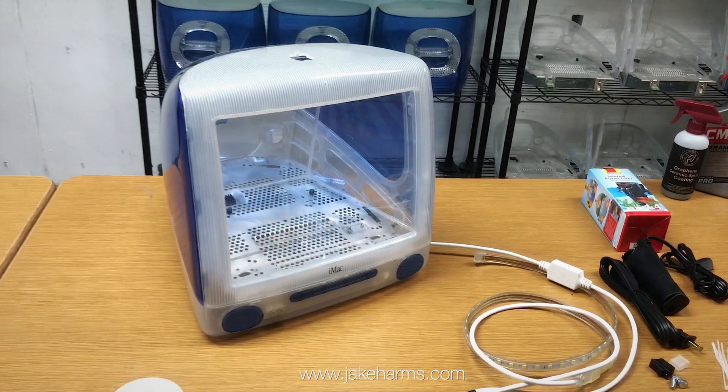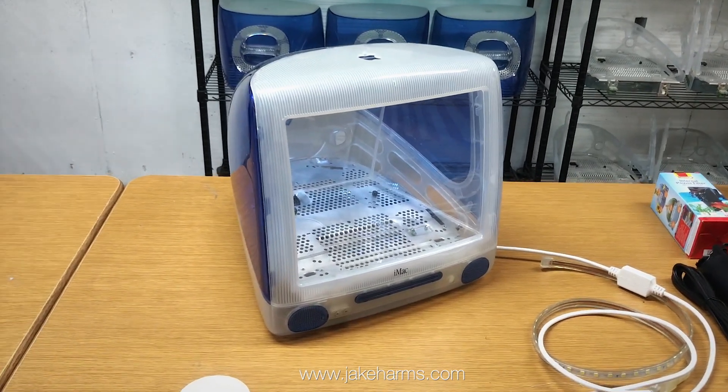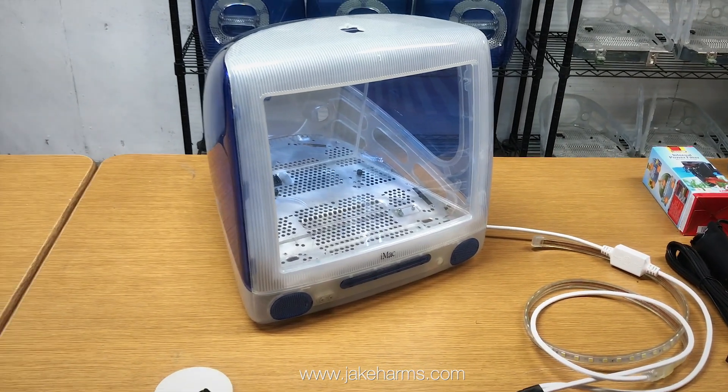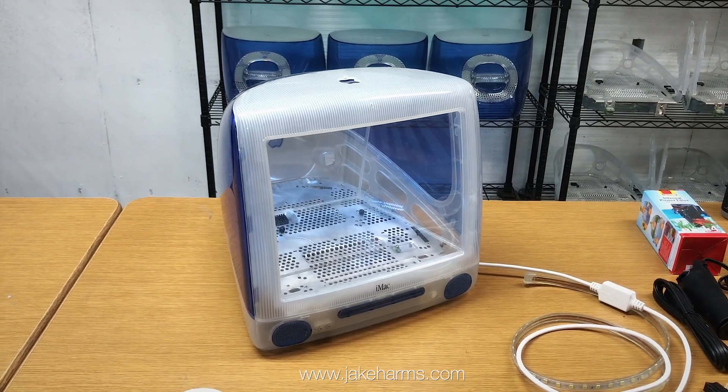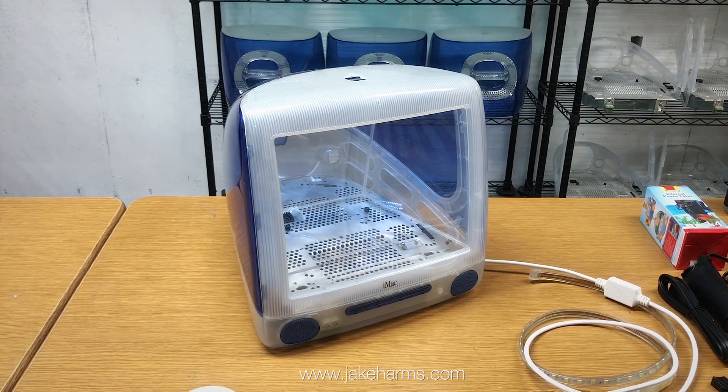That's the do-it-yourself aquarium kit. If you've got any questions, you can always email me — I'm pretty prompt to reply when I can. Check it out at jakeharms.com, and if you've got any questions, let me know. Thanks.